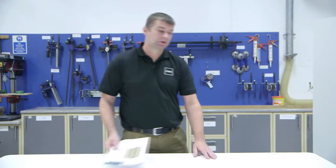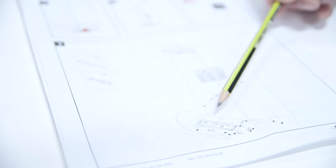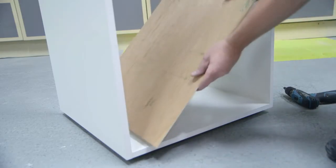Now I'm going to show you how to fit the product. The minimum cabinet depth you need is 500 millimetres. Mark out the positions of the bottom guide and the top guide as per the instructions. A top tip is to make your own template.